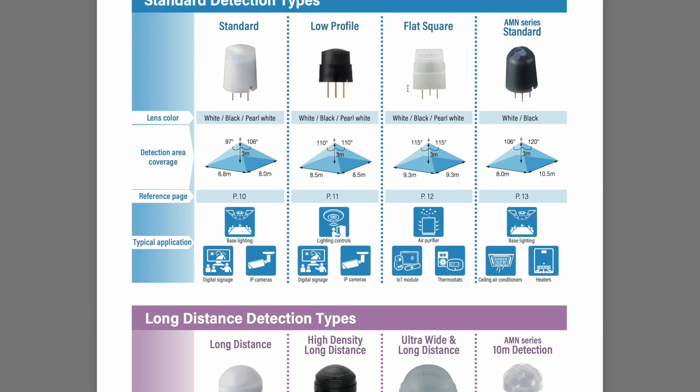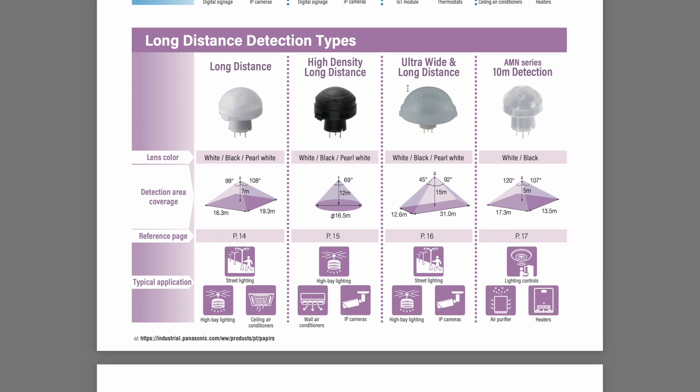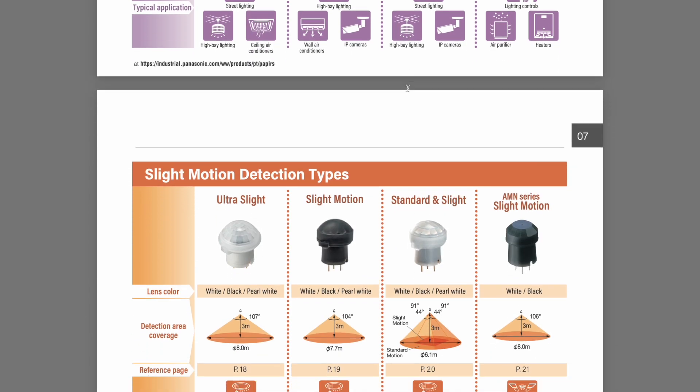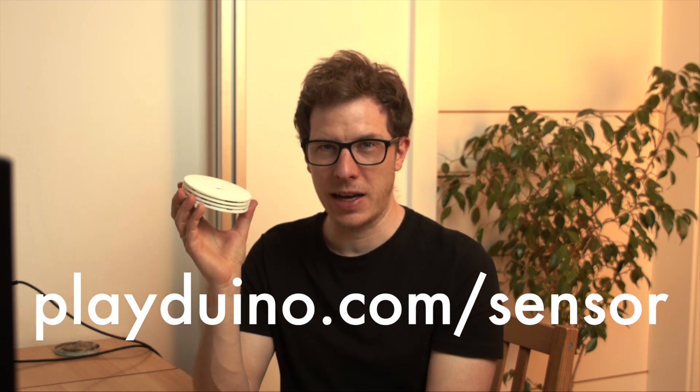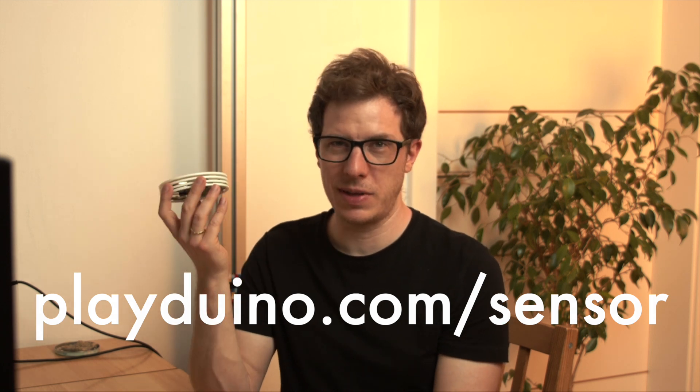I'm currently using the standard version of the movement sensor — would you recommend trying a different model? If so, which one would you suggest? I put the cap back on and will continue to test this, and then also take a look at the millimeter wave sensor that I have. Please let me know in the comments what you think of the new design. If you're interested in getting one for yourself, go to playduino.com/sensor and sign up to my email list, and I will let you know as soon as they are available.